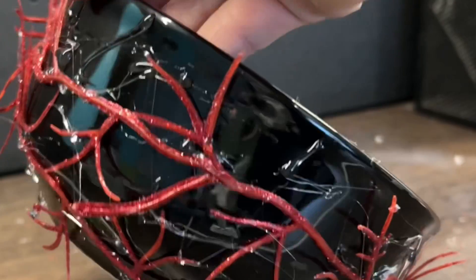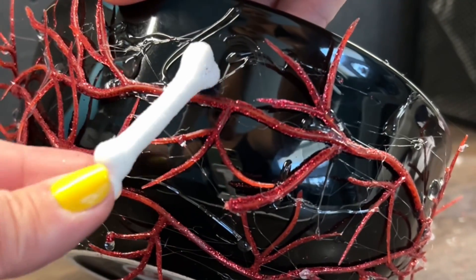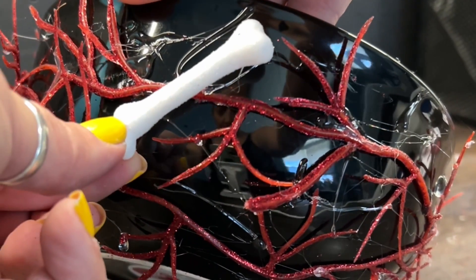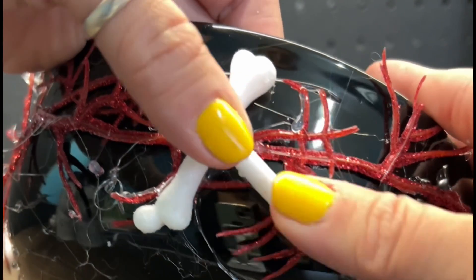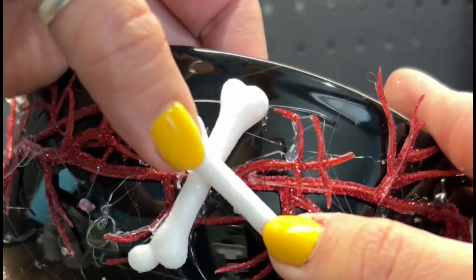Now that I have all these webs and the vines, I'm just going to add a couple of these bones along the edge. You can also have some crossed slightly, just so that they don't all look exactly the same.